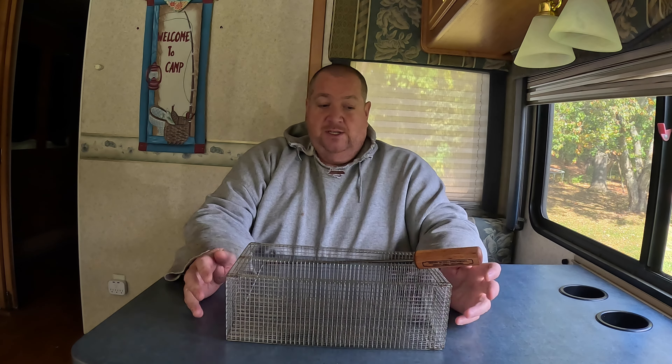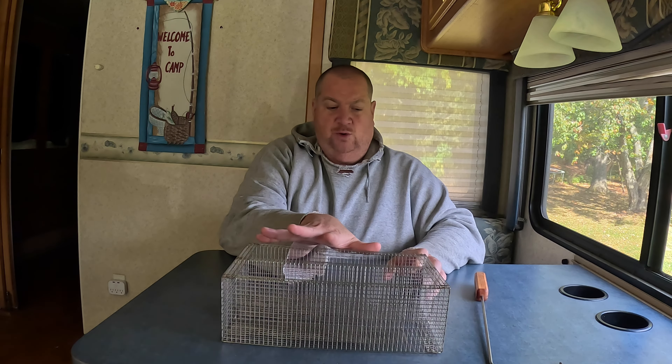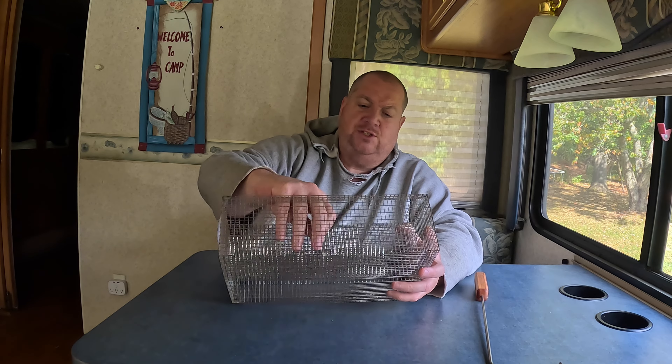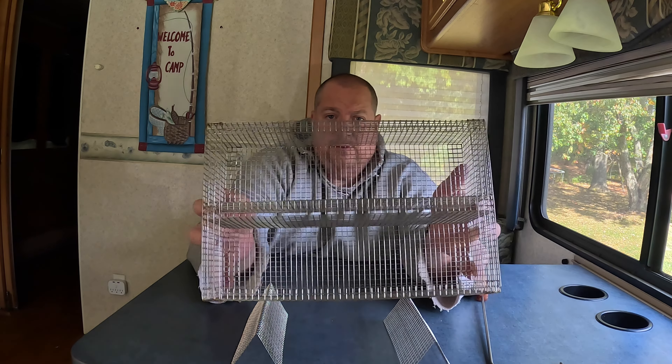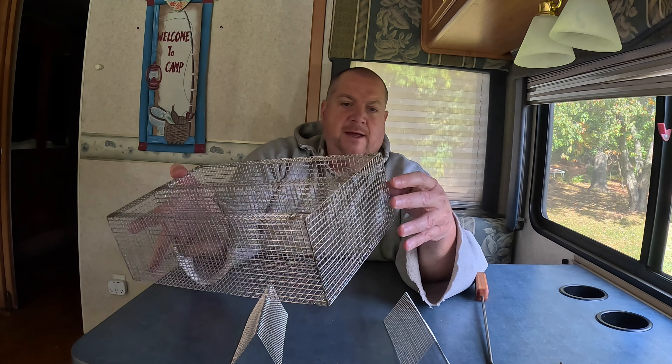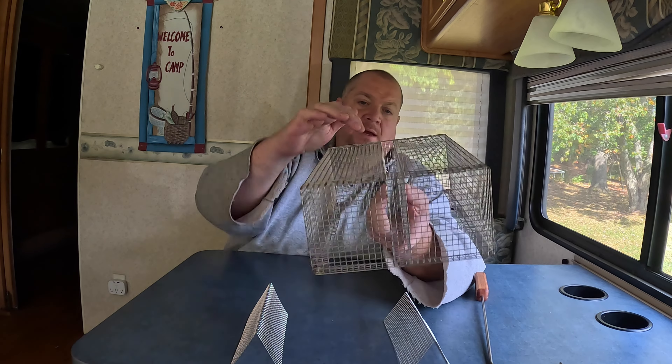They come in two models — I think a 12-inch and a 16-inch; don't quote me on that. This is the smaller one. It comes with two stands and the cage itself. It's a heavier-gauged steel mesh — sturdy, it's not going anywhere. The cage is divided into two sections, two chambers, and the seams are tight. They must have tack-welded the ends and around the cage so it doesn't come undone.